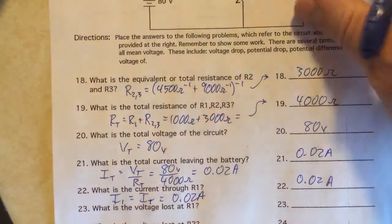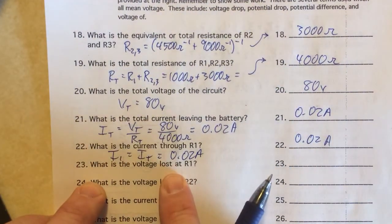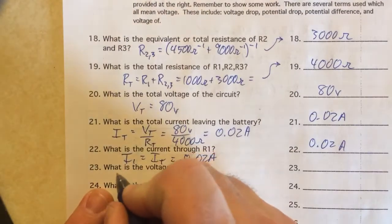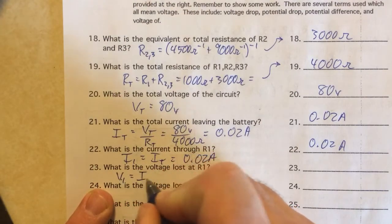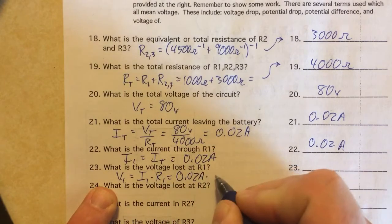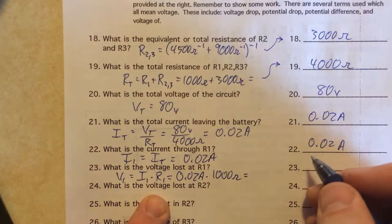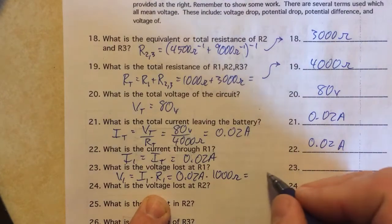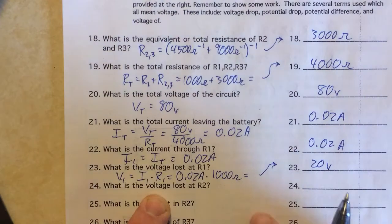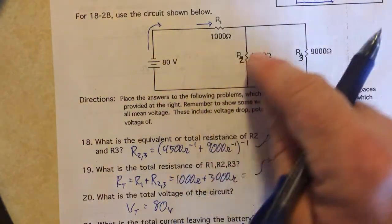Voltage lost is just what's dropped at the first resistor. Using Ohm's law: 0.02 amps times 1000 ohms equals 20 volts. So starting with 80 volts, we drop 20 volts at R1.